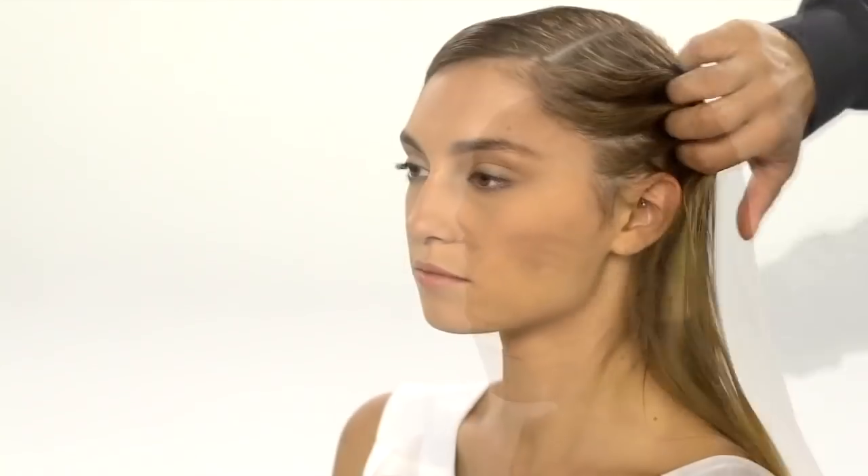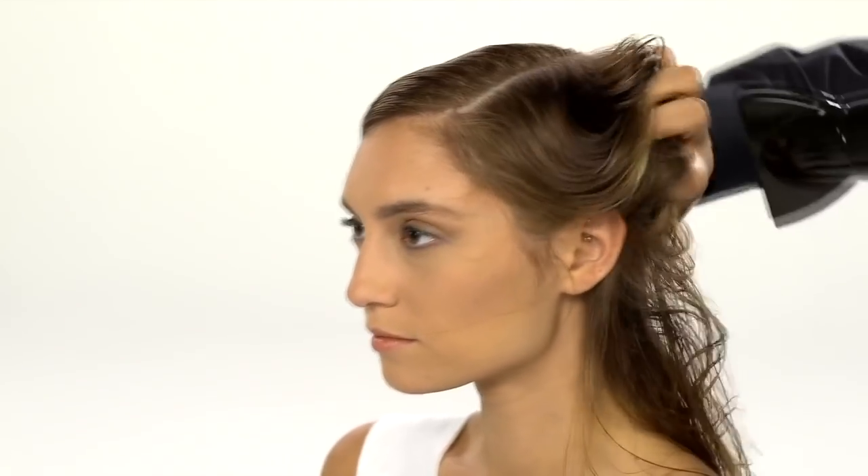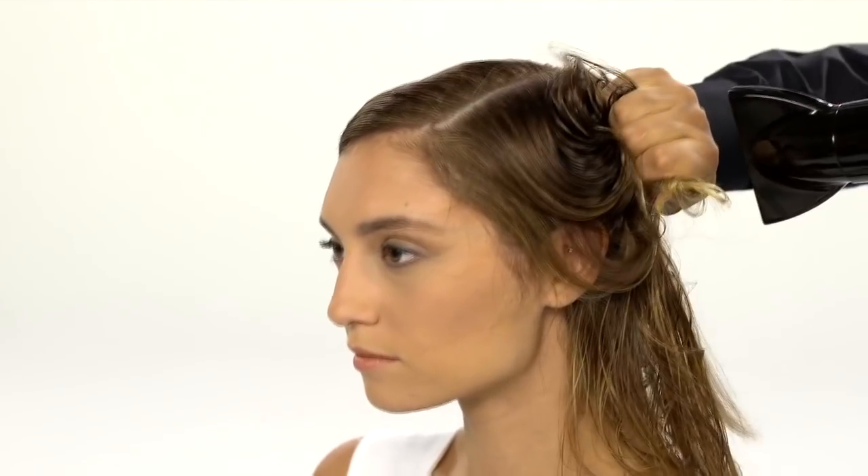Part your hair to one side. Rough dry your hair until it is 50% dry, scrunching as you go to create texture.